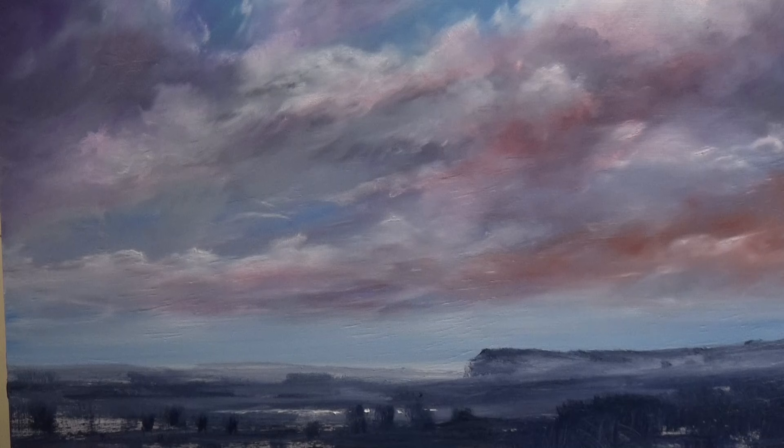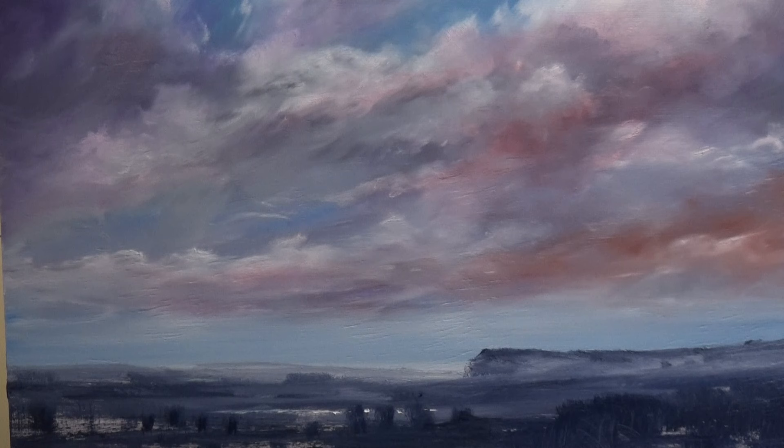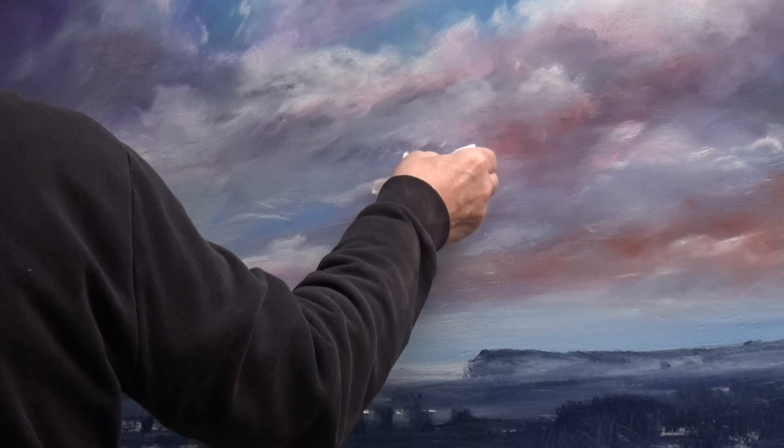I'm going to just experiment here a little bit. I've got some white paint on my palette — it's quite sticky, which means it's dried off a bit. I'm just going to see what happens. I'm looking at the sky as a piece of design — it's not a sky yet, not in my mind anyway. It's a bit of design and I've got to make that design sell. You don't push them down people's throats — you make them so that they are irresistible. That's one idea anyway.